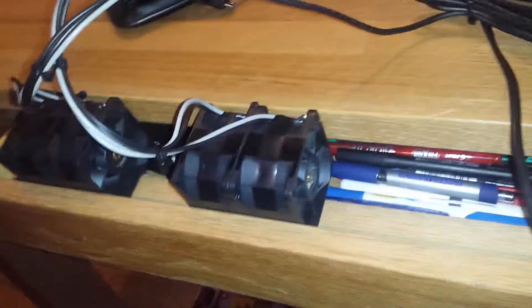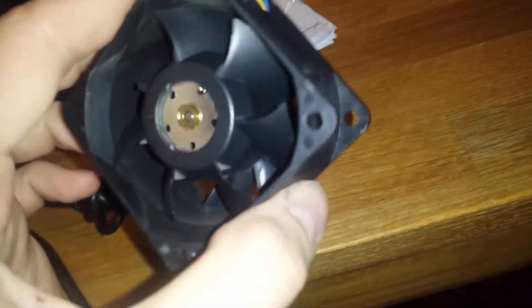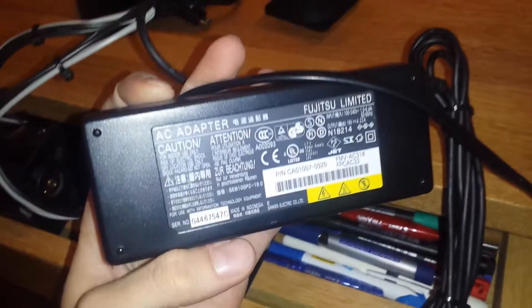Hello ladies and gentlemen, welcome to my little presentation about some heavy vents I built. You see here, those are stock server coolers and I couple them with a Fujitsu notebook power supply, and I will show you how this baby works.